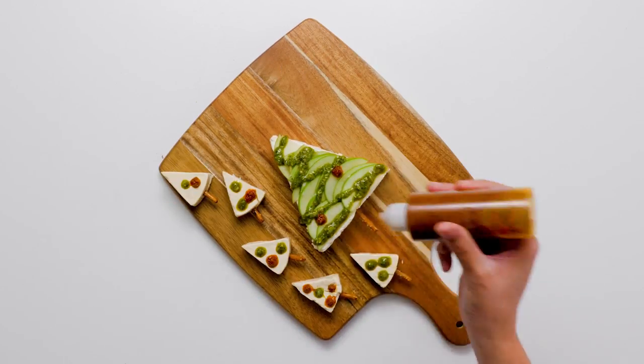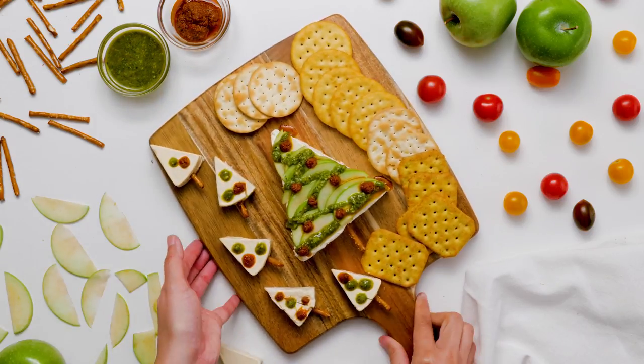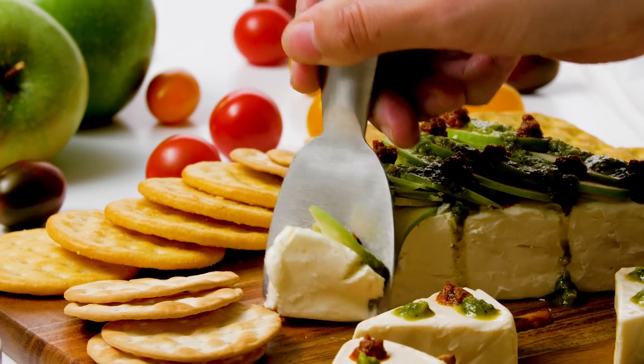Serve your five-minute Christmas tree appetizer with a tasty assortment of crackers, and your family and friends will take one look at your deceptively fancy creation and thank you for your thoughtful gift.